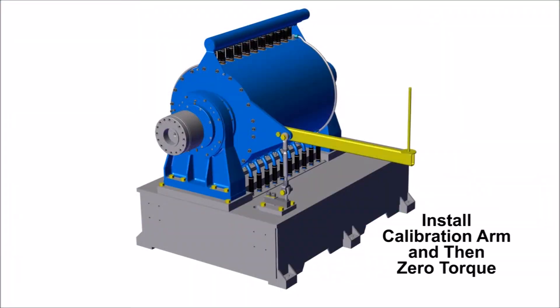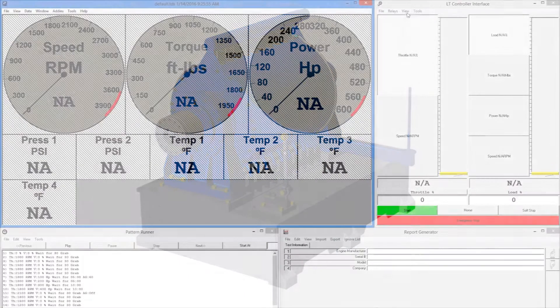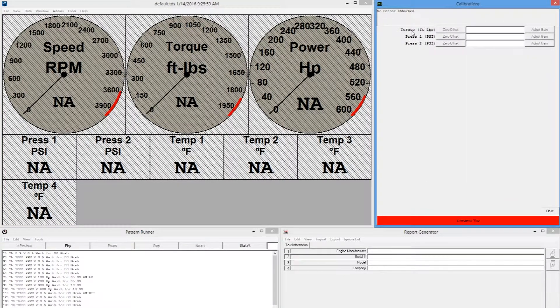To begin calibration, install the calibration arm onto the dynamometer. Then open PowerNet's calibration menu and zero torque.